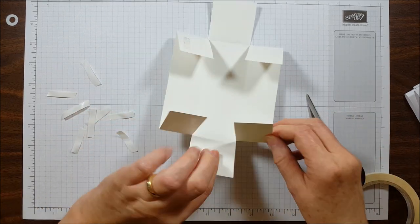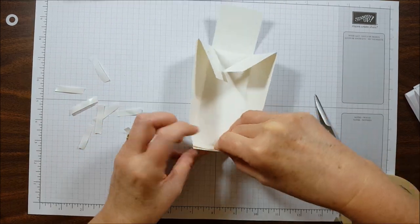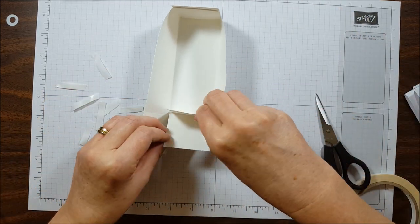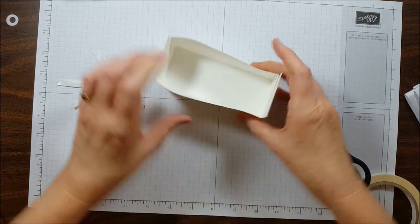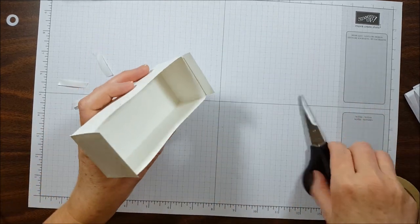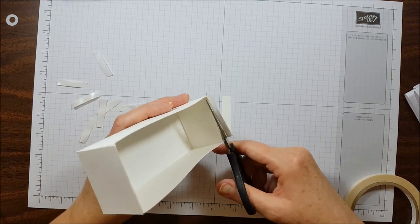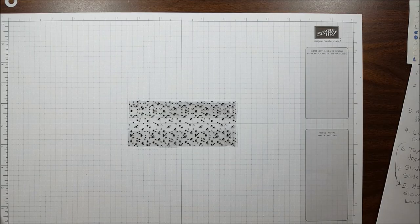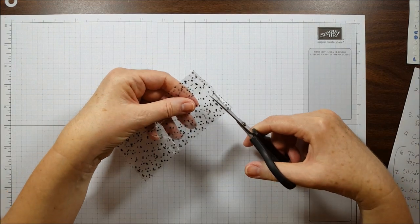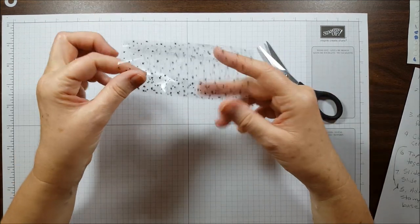I'm going to stick this side to here, then do the same thing on this side. Now our box is taped together and I'm just going to trim off the excess here with my paper snips. There we have our completed box. Now we want to take the bottom off of the cellophane treat bag — I'm just going to use my paper snips to cut right along where it's sealed, so now my bag is open on both ends.